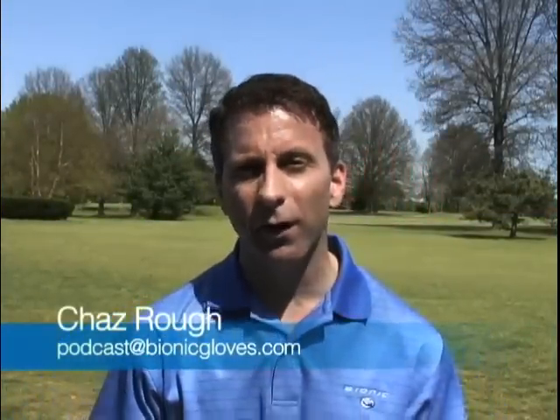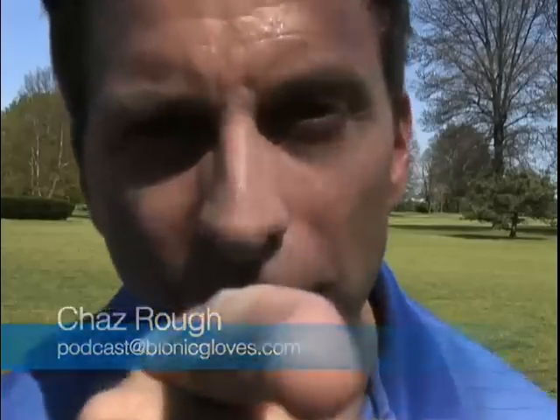Welcome everyone to this edition of the Bionic Gloves Hands-On Golf Podcast. My name is Chaz Ra, I'm your host, and I'm back again to create another podcast just for you. So let's get right into the email.